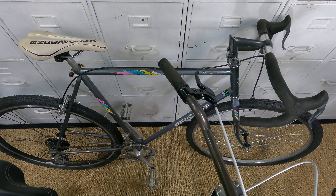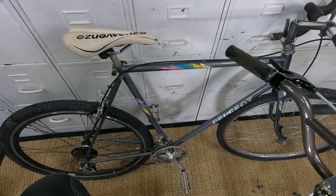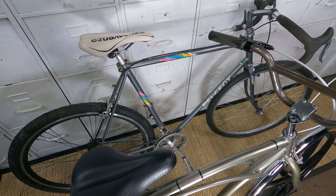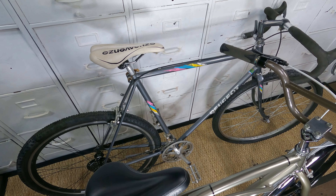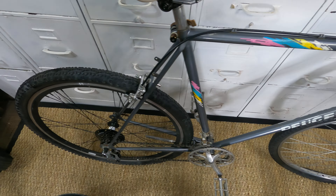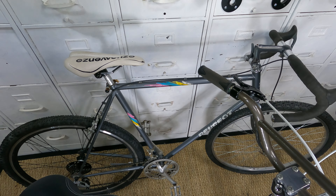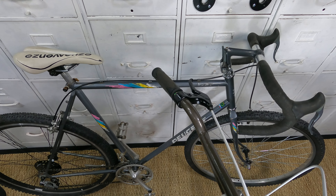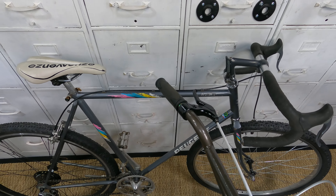This would be my only real gravel bike. You could kind of count my electric bicycle as a gravel bike — it's basically a 650b — but I don't know if that counts. Does it have to be 700c to be a gravel bike? Can it be 650b? Can it be a 26-inch super modified kind of thing? Does it have to have drop bars? I don't know, but it sure does look cool with the drop bars.